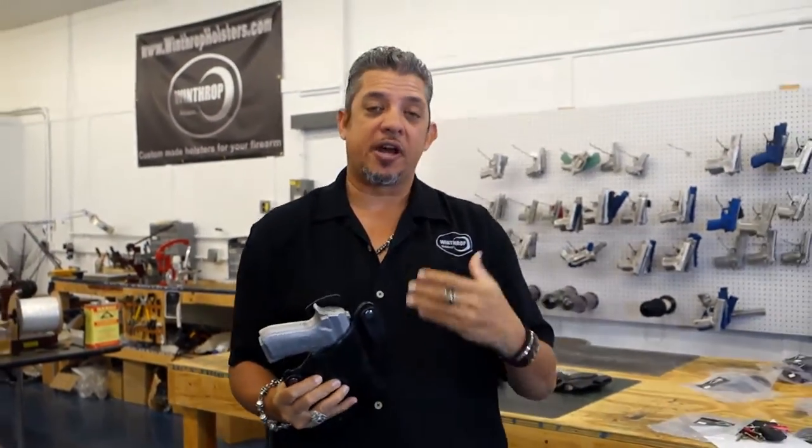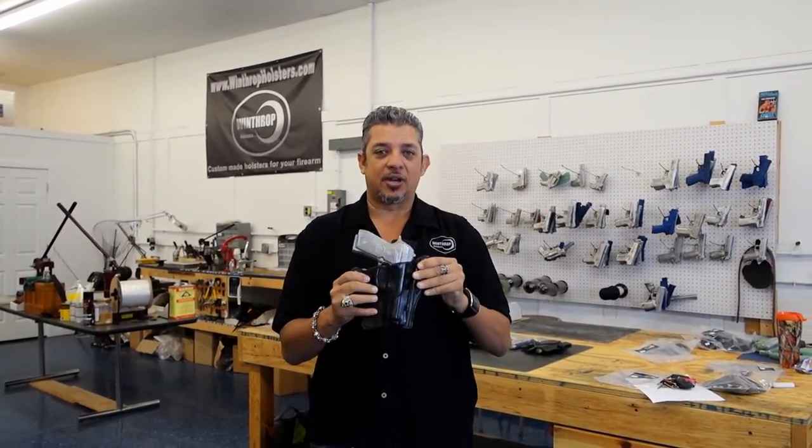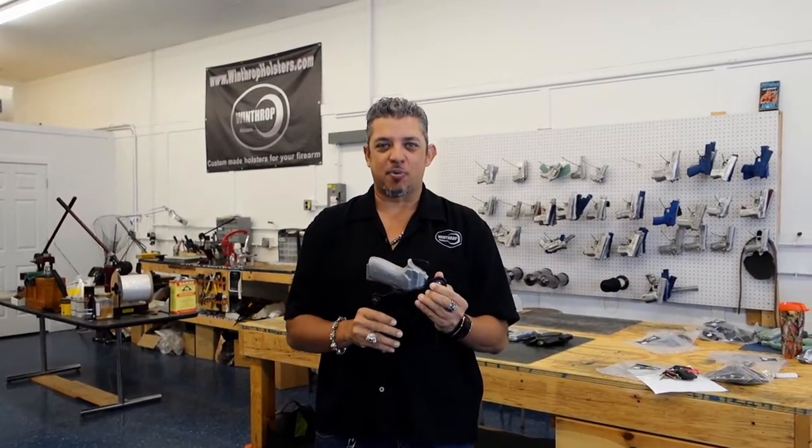In the second part of this video, we'll go over how the holster looks when it's on, and we'll see how nicely it conceals a full size Beretta 92. Stay tuned for the second part of this video.